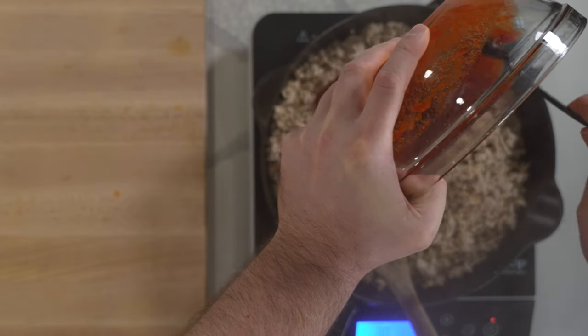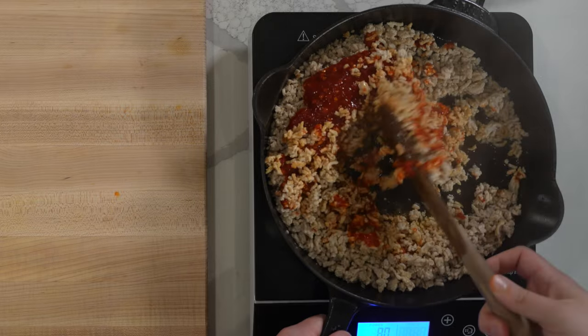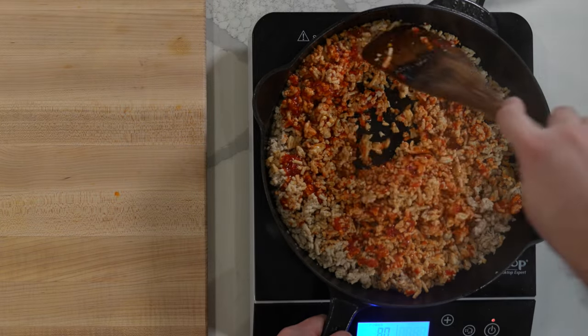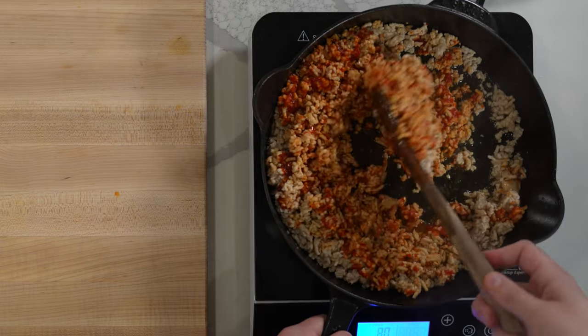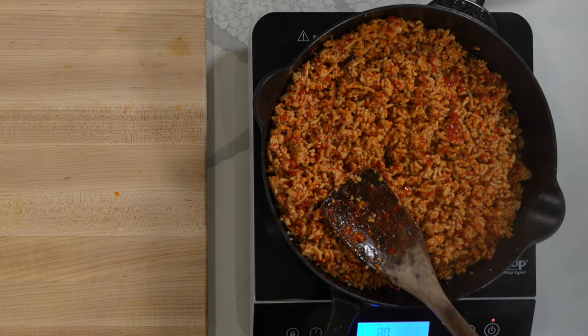Before adding the sauce to the cooked chicken, I like to break it into pretty small pieces — the more surface area, the better. Once you've added the sauce to the pan, stir everything together and cook until the sauce thickens and the honey starts to caramelize around the edges; that shouldn't take more than three to four minutes. At that point, turn the heat all the way down and keep the chicken warm while you prep everything for the protein bowls.